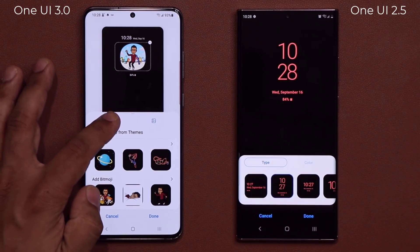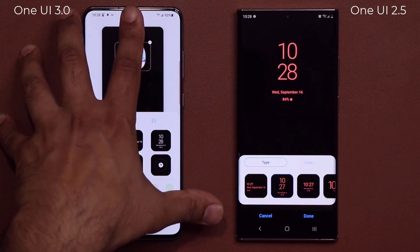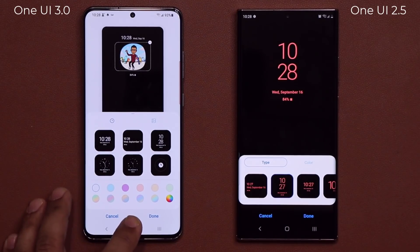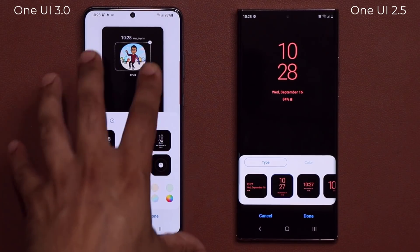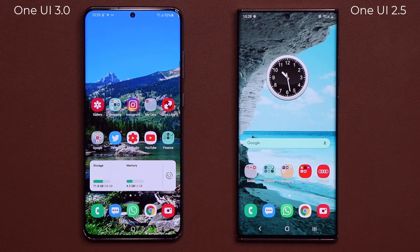So just a quick look at the new enhanced always-on display — that's for Android 11, One UI 3.0. You're not getting a huge amount of extra functionality with this particular feature, but you're getting some visual tweaks and a different presentation.